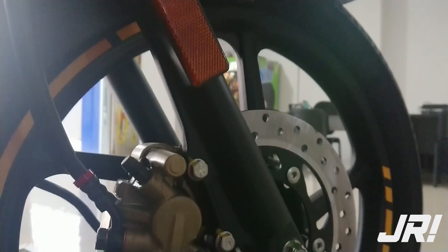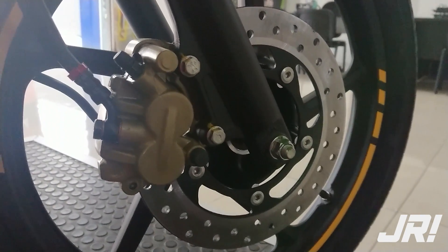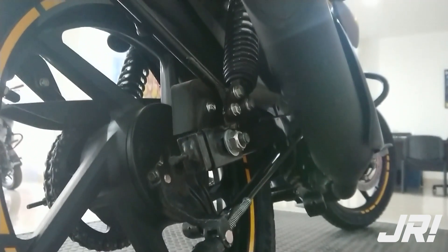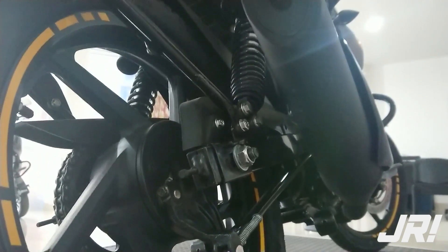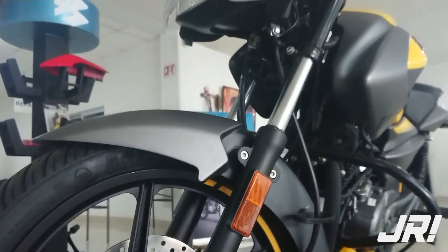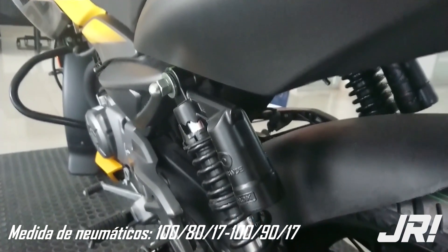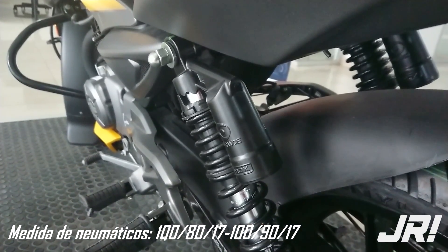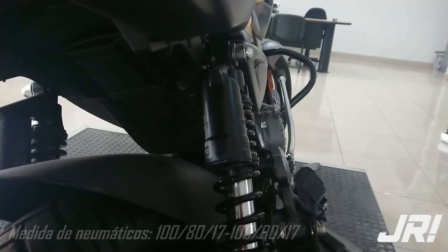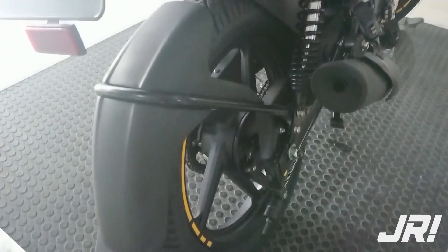Los frenos están conformados por un disco ventilado al frente con un cáliper de dos pistones y un freno de tambor para la rueda posterior. Contamos con un sistema que trabaja de manera similar al CBS. La suspensión está conformada por barras telescópicas convencionales así como un doble amortiguador trasero asistido por nitrógeno. Los neumáticos son provistos por MRF. También contamos con algunas amenidades como una salpicadera anclada al basculante y defensas laterales de buen tamaño.